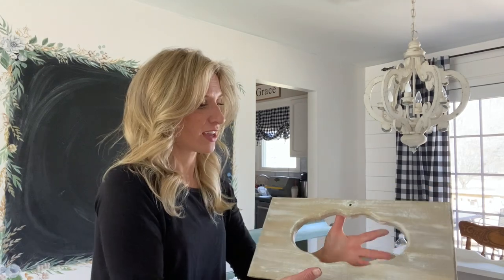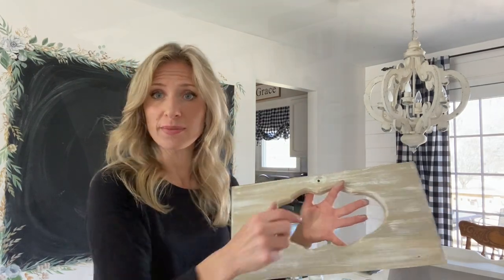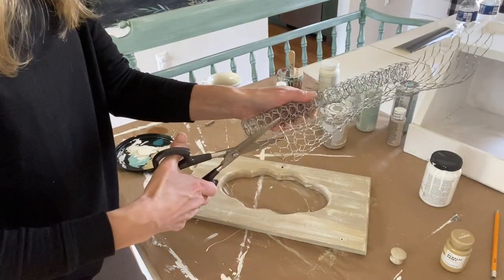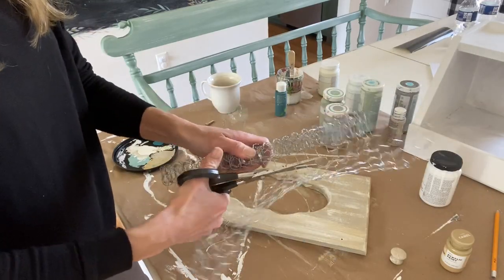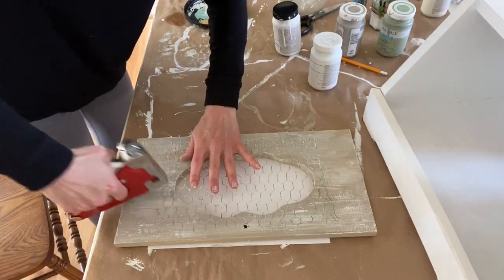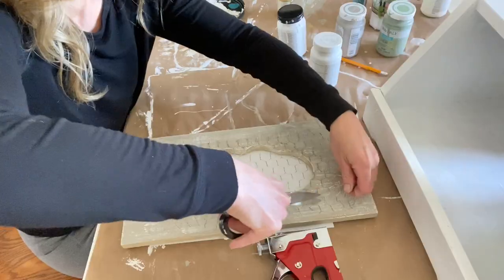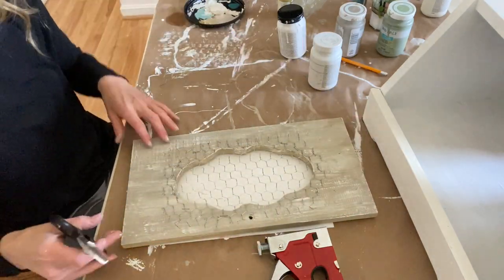Now while this dries, I'm going to cut a little chicken wire that I had left over to put in the middle. After cutting the chicken wire, I'll attach it with a staple gun, then just trim the edges and curl in any sharp corners.